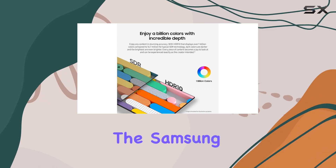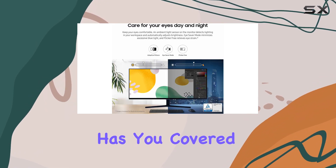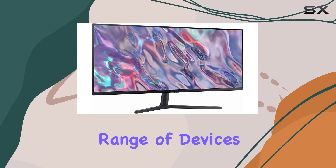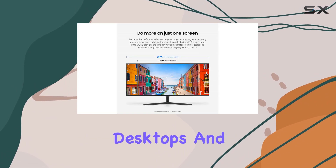In terms of connectivity, the Samsung Viewfinity S5 has you covered with two HDMI ports and a DisplayPort, making it compatible with a wide range of devices, including modern desktops and laptops.